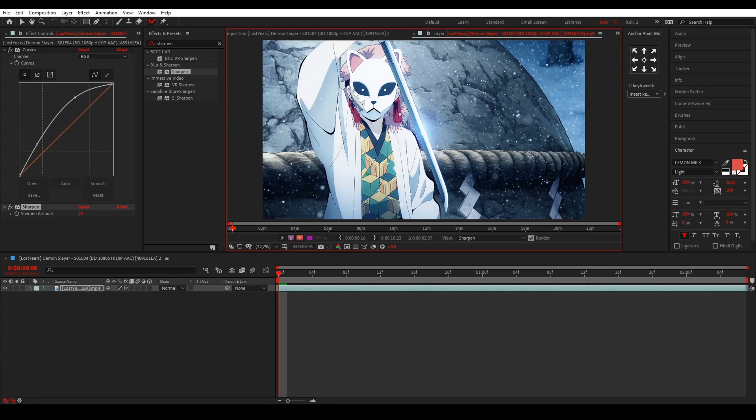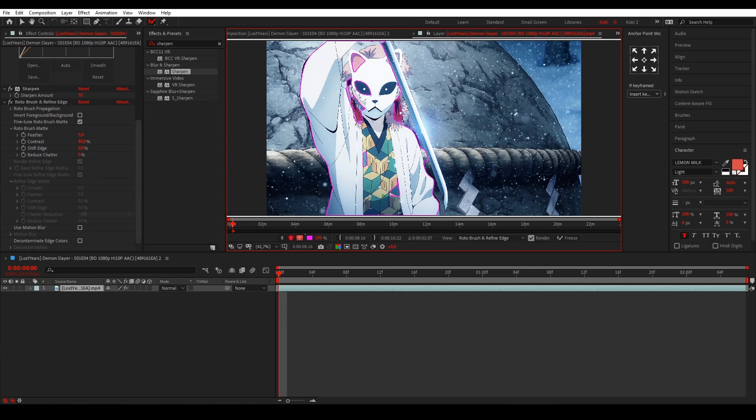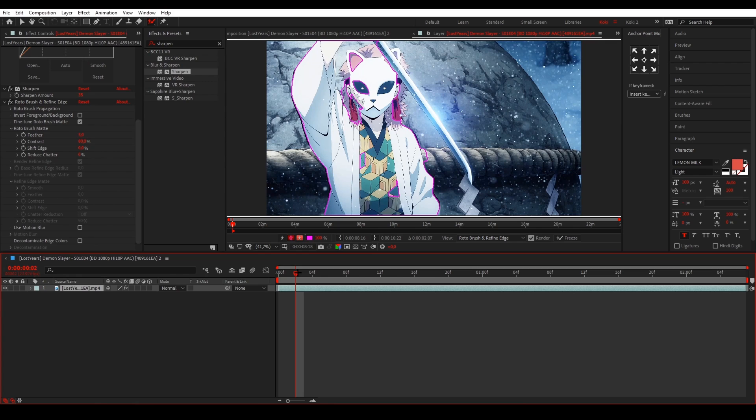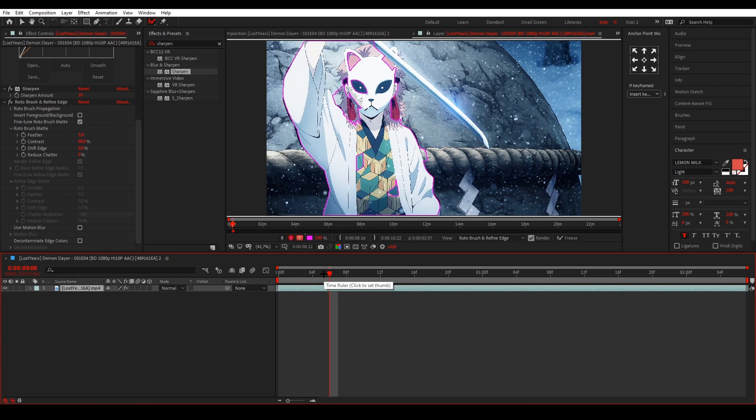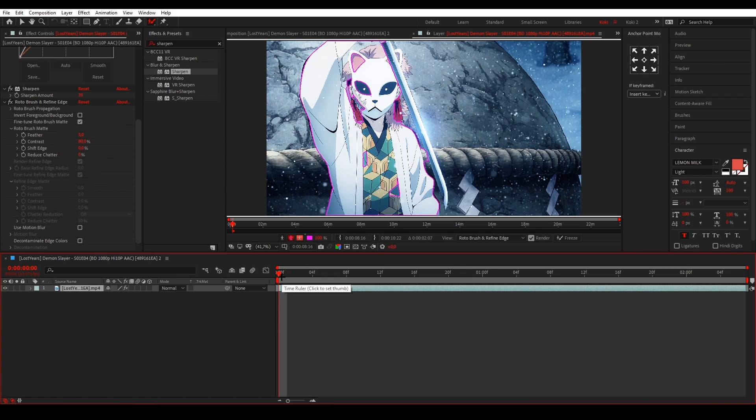For complete beginners, what Roto Brush does is you can just draw around the character like this and it will mask for you. If you go frames forward you'll see that it automatically adjusts as best as possible, and the more you mask, the better Roto Brush knows what you want to mask.